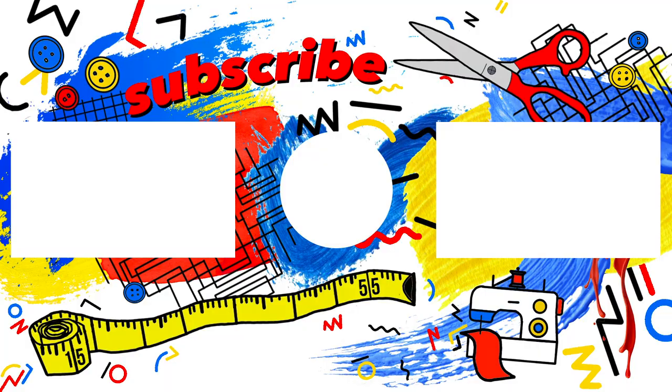That is it for my sewing studio transformation! I hope you guys enjoyed this as much as I did. I am obsessed with my new space — it is very me, especially with my art and primary colors. I'm just really excited for all of the sewing creations I will be making in this space. Thank you so much for watching — if you liked this transformation please give this video a thumbs up and subscribe for more fashion DIY content, and I will see you in the next one!